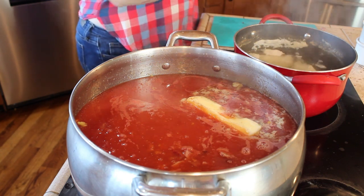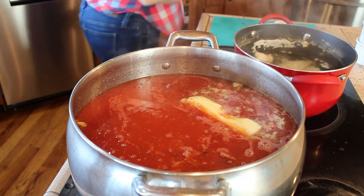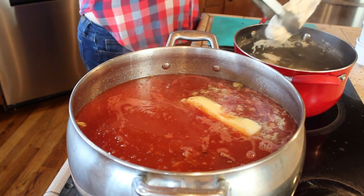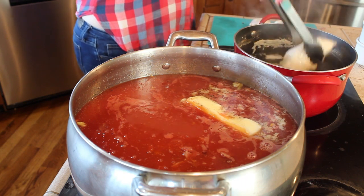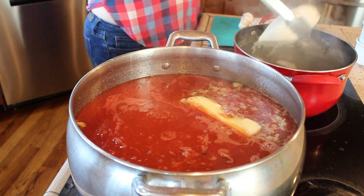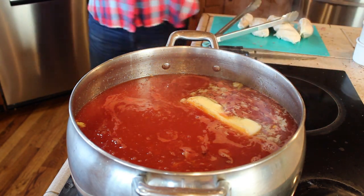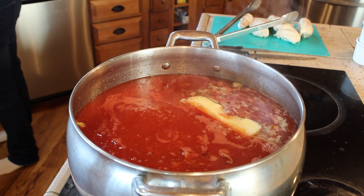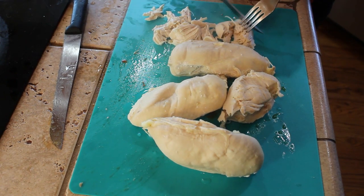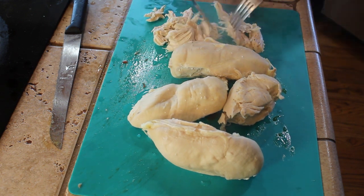In the other pot I have some chicken breasts that I've been boiling — I believe it's four or five chicken breasts. They've been boiling for a while and they're very tender; some of them will try to fall apart, but that's okay because I'm going to shred the chicken to go in the soup. You could make this with beef, but we just like it with ham and chicken. You're going to want to take your chicken and just shred it up — it's very simple to do, especially after it's cooked this tender.